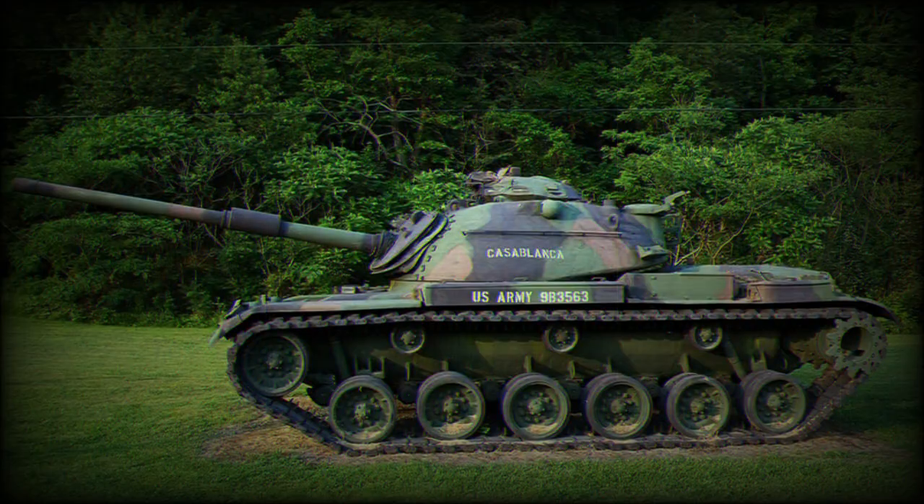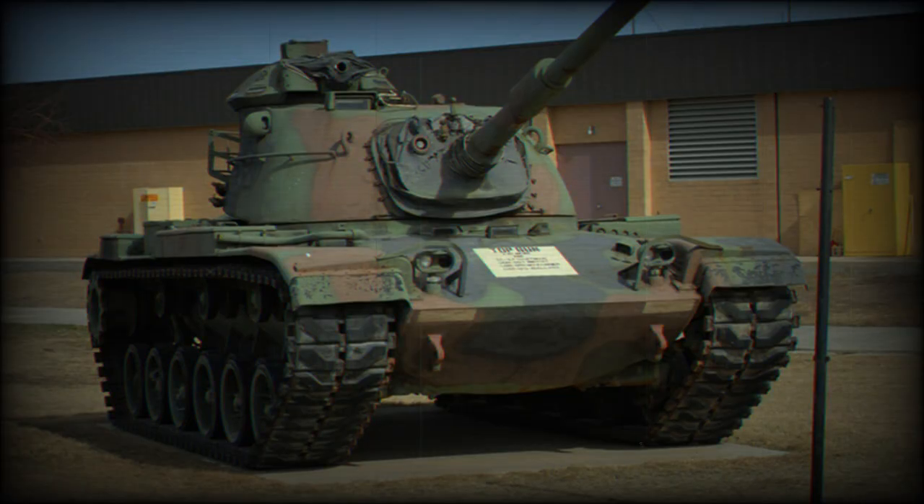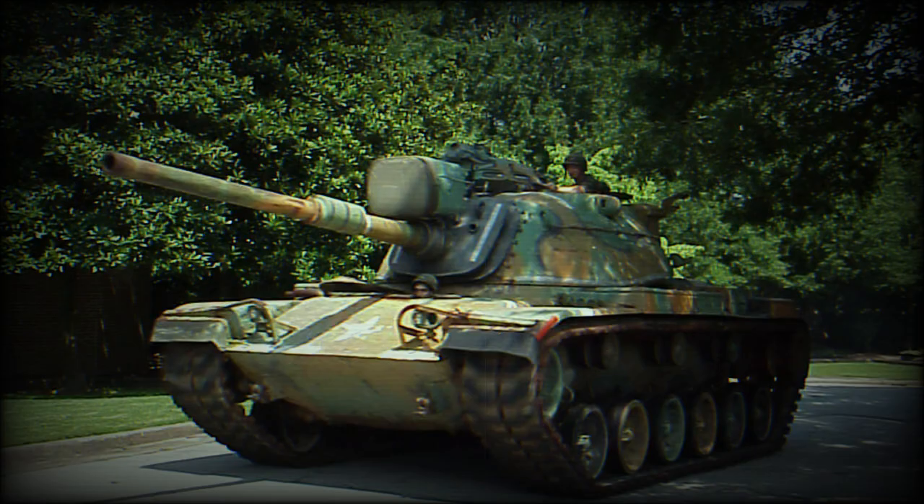A new commander's cupola with a heavy machine gun was added. The early model, sometimes referred to as the M60A0, had the M48 turret, but was fitted with the more powerful M68 105mm rifled gun. This was a British L7 tank gun licence-produced in the United States, and at the time was a standard NATO tank gun.